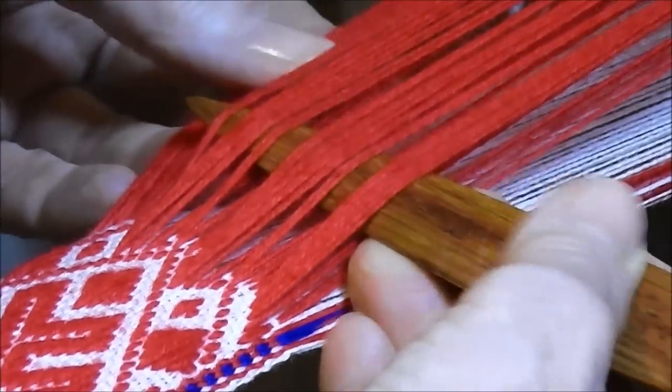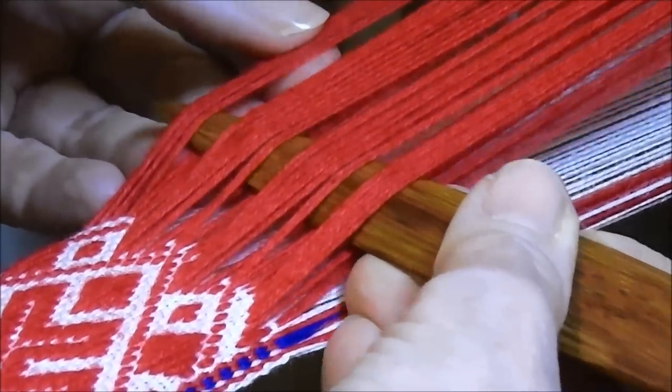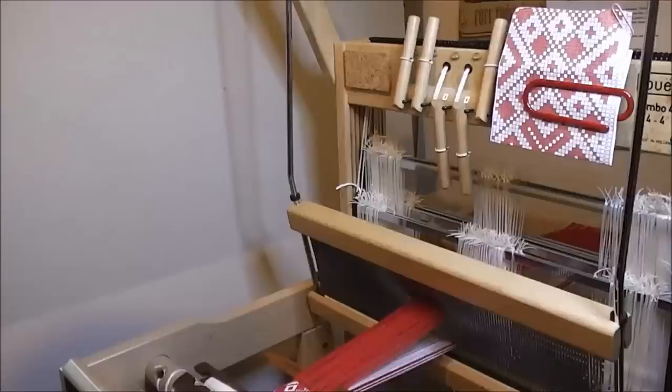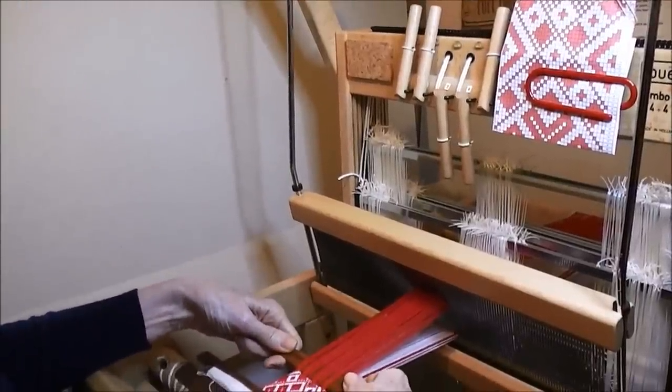Miss 1, collect 1, miss 3, collect 3 and miss 2 at the end. Right, you've checked, you've picked up the correct pattern threads.